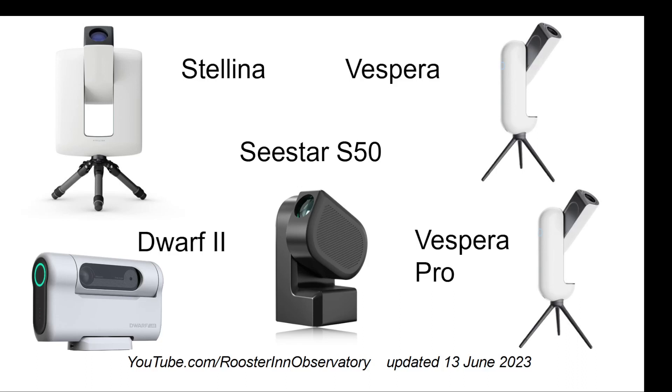This morning Vaonis announced the Vespera Pro, available next May, which allows me to update my four-way comparison and make it a five-way among Stellina, Vespera, the C-Star S50, the Dwarf 2, and the new Vespera Pro.